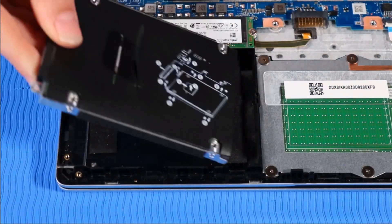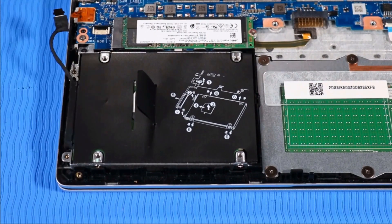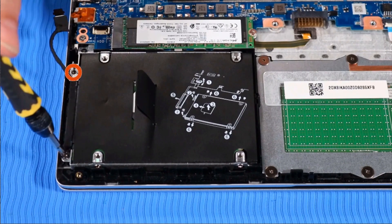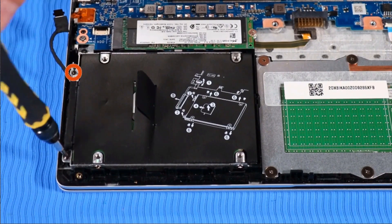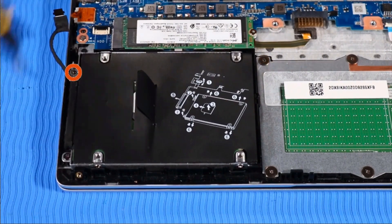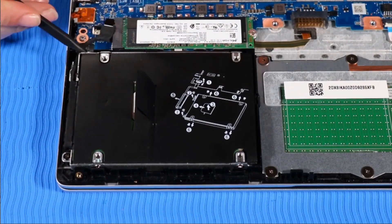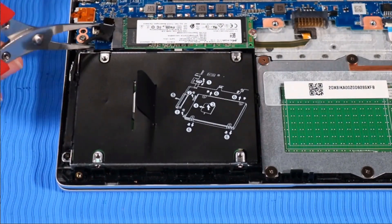Replace the hard disk drive assembly onto its alignment pins on the top cover. Replace the two P1 Phillips head screws that secure the hard disk drive assembly to the top cover. Route the hard disk drive cable into its routing channel beside the drive and connect it to the system board.